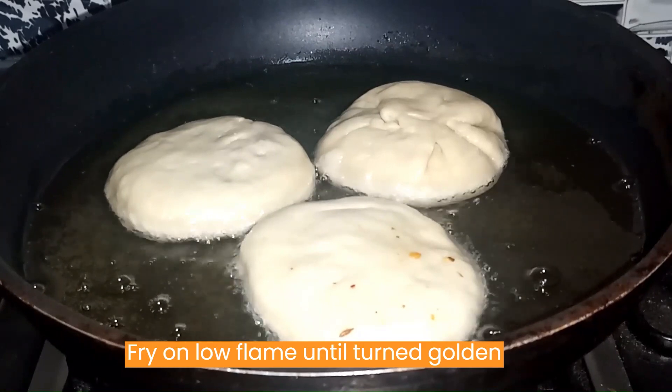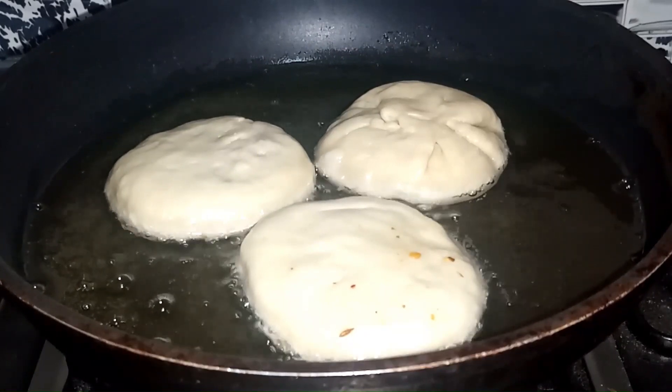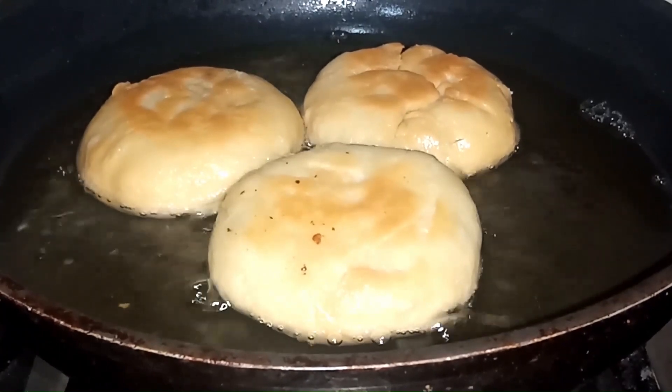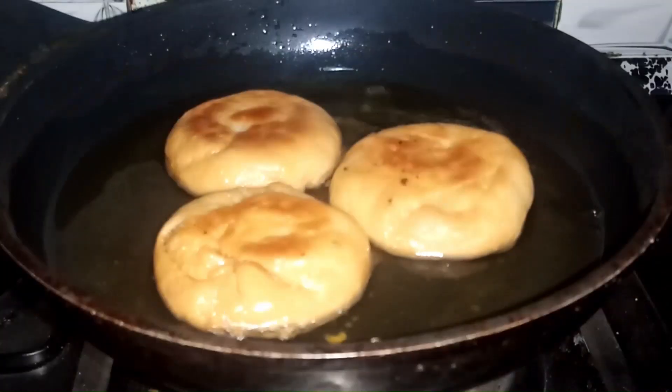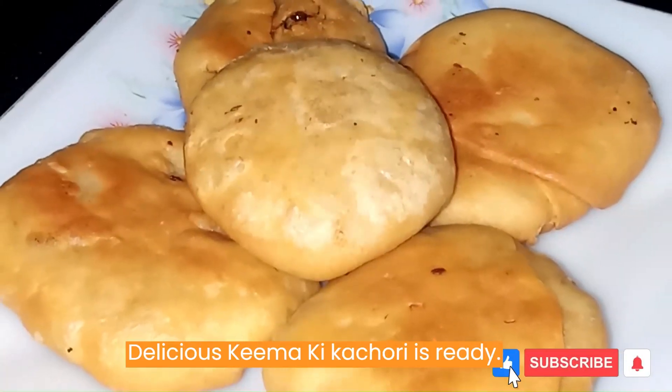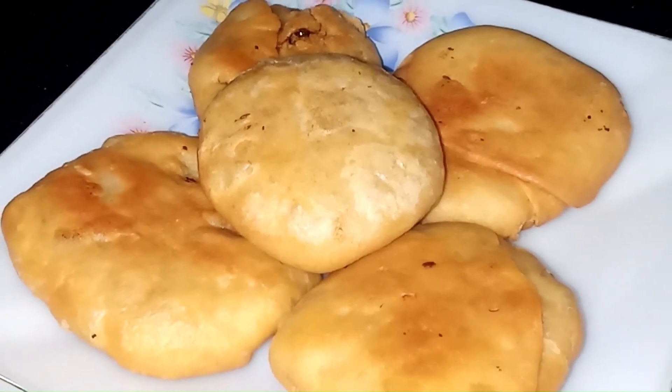Fry on low flame until turned golden brown. Delicious kima kachori is ready. Thanks for watching.